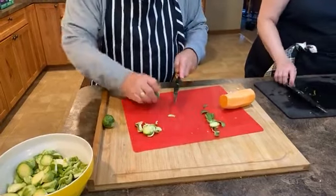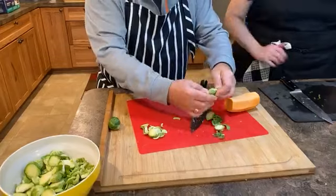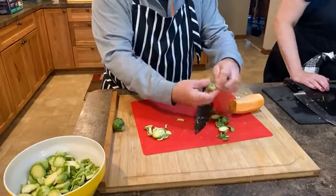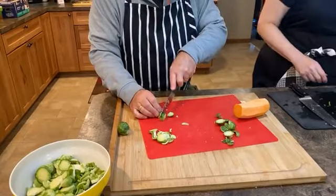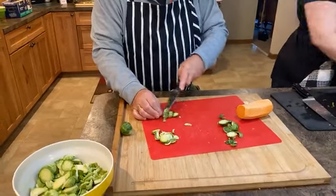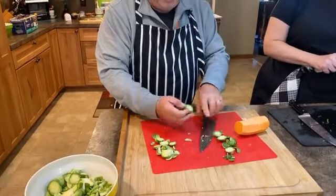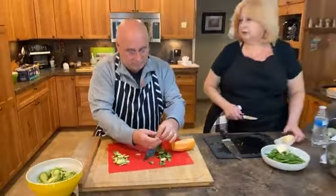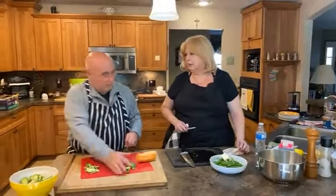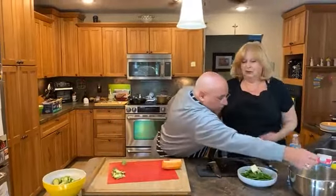Brussels sprouts are like little cabbages, and they have all this great flavor in their leaves. Brussels sprouts are one of my favorite vegetables — not so much our photographer Tim. He never liked them growing up. For a long time people really didn't like Brussels sprouts, and then they became extremely popular. Very gourmet right now.